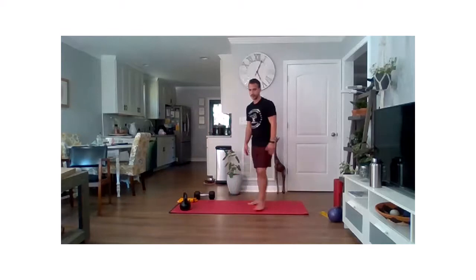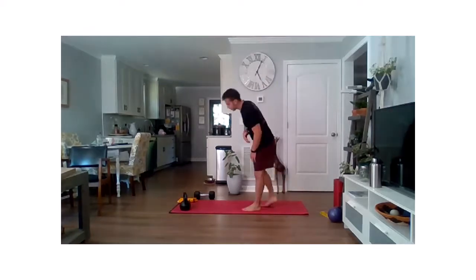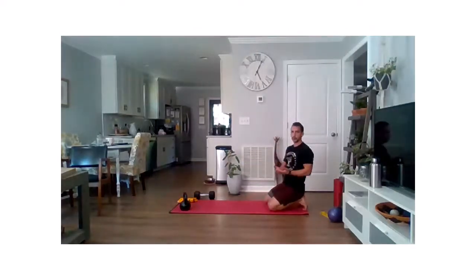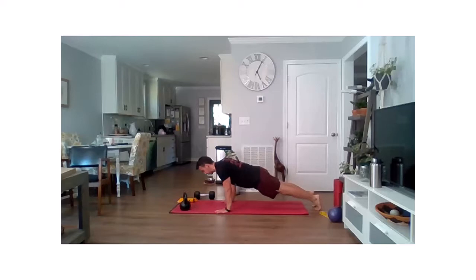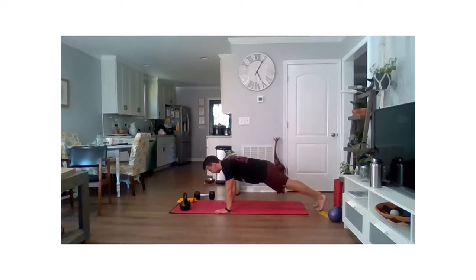Our final warm-up item: a little bit of strength and core stability — we're going to do some eccentric push-ups. Drop back down to your high plank position. What we're focusing on is lowering ourselves down to the ground as slowly as possible. Still kind of warming up, so maybe it's not perfectly slow motion, but we're going to work to lower ourselves, bringing that chest to the ground. Once we get to the ground you can get up however you need to — we're not really focused on that concentric part.